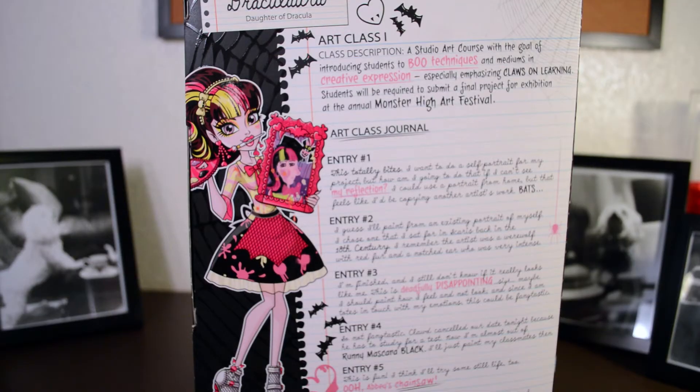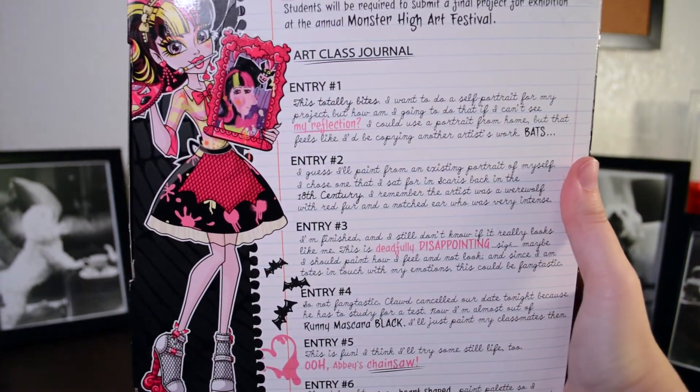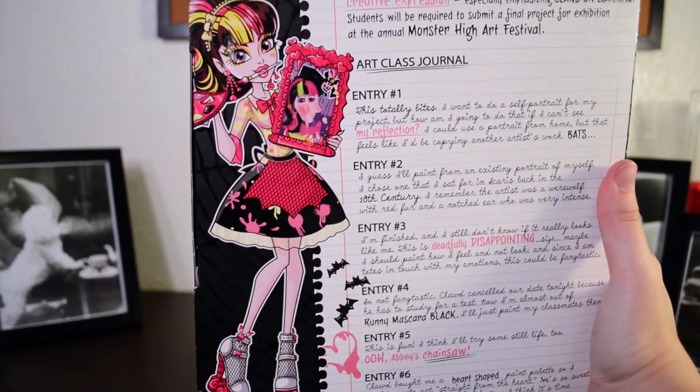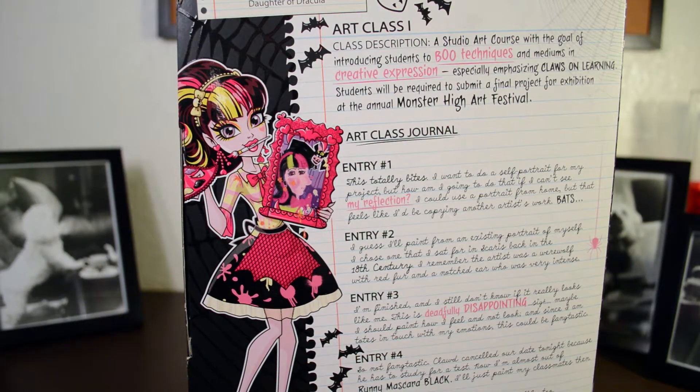And here she is on the back of the box. Let me see if I can get it to focus on the letters. That's the best I can do. There she is — her whole outfit. She looks adorable. And yeah, let's take her out of the box.